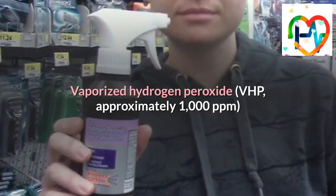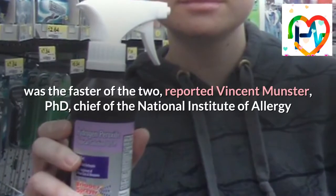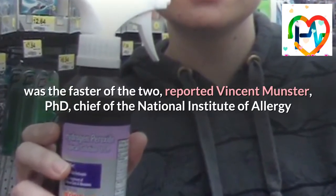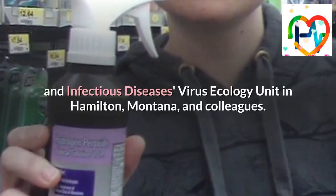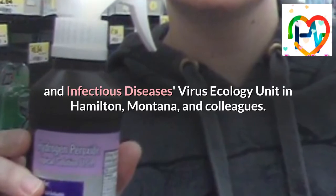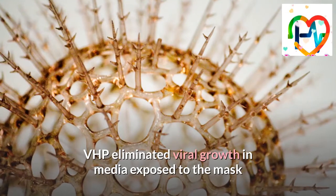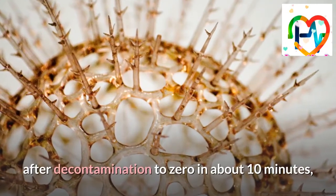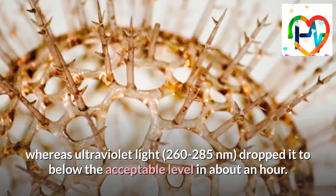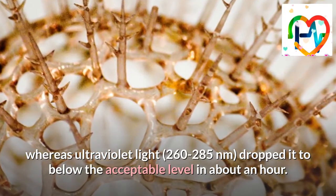Vaporized hydrogen peroxide (VHP) at approximately 1,000 ppm was the faster of the two, reported Vincent Munster, Ph.D., chief of the National Institute of Allergy and Infectious Diseases Virus Ecology Unit in Hamilton, Montana, and colleagues. VHP eliminated viral growth in media exposed to the mask after decontamination to zero in about 10 minutes, whereas ultraviolet light at 260 to 285 nanometers dropped it to below the acceptable level in about an hour.